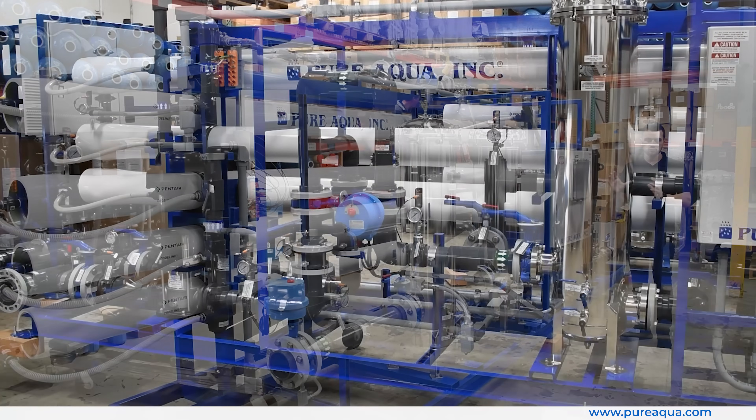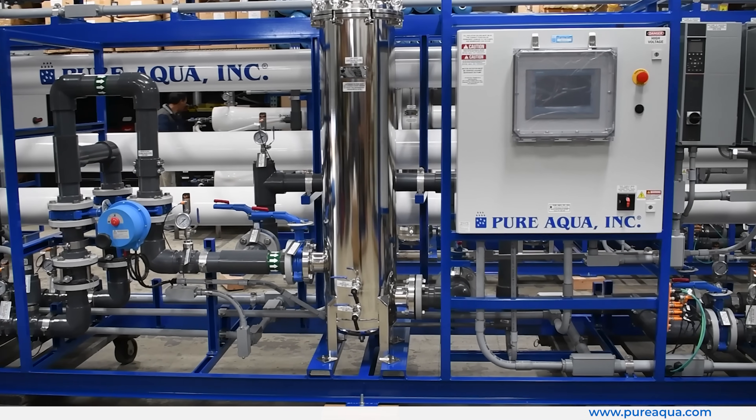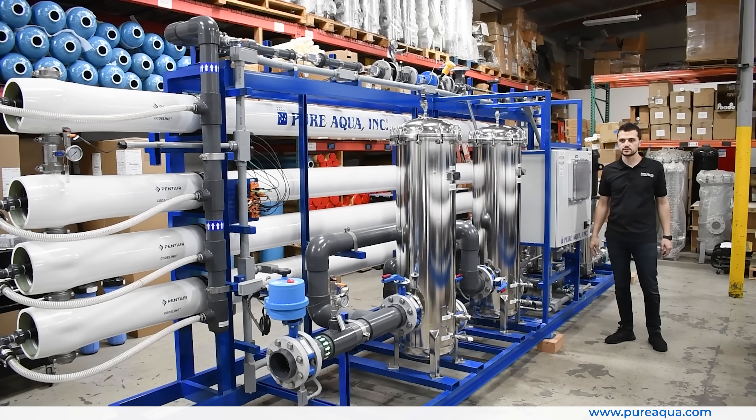Each system has its own unique and separate PLC, but each PLC communicates with the others, sharing certain pieces of information such as tank levels and the condition of each system, so that in case of a fault, we are able to bypass certain parts of the process.